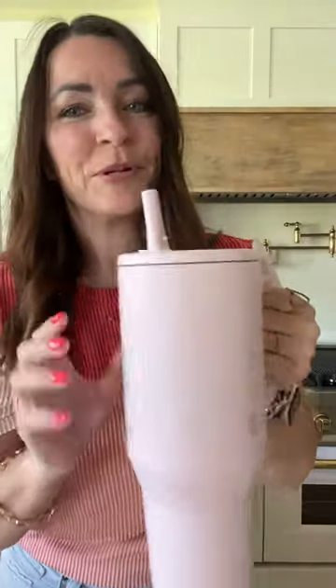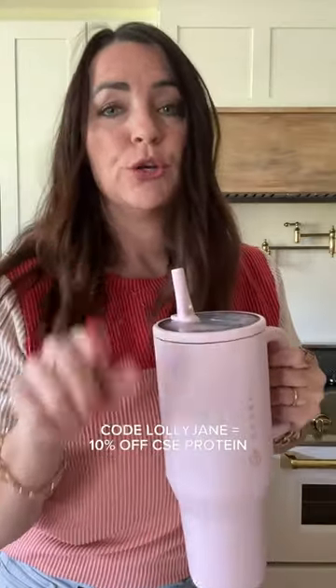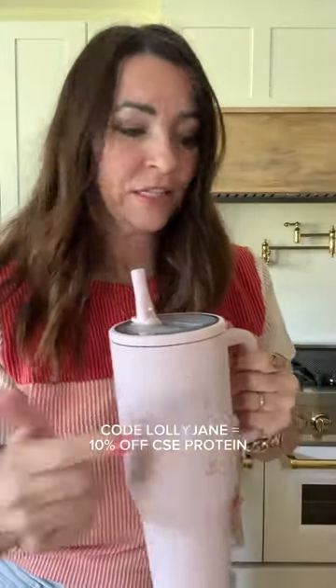It's really refreshing and really yummy — let me know if you try it! I forgot to mention: use code LOLLY for 10% off the Clean Simple Eats powders.